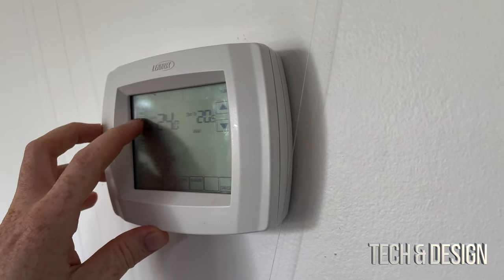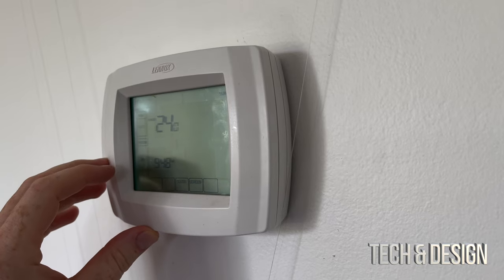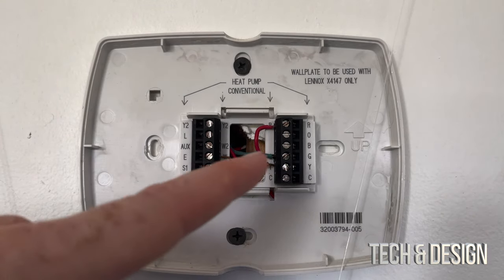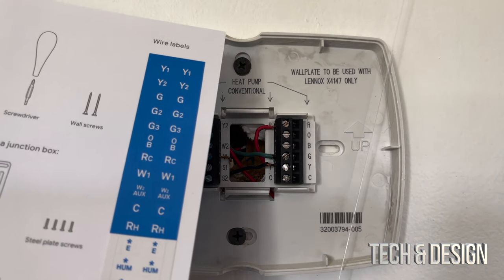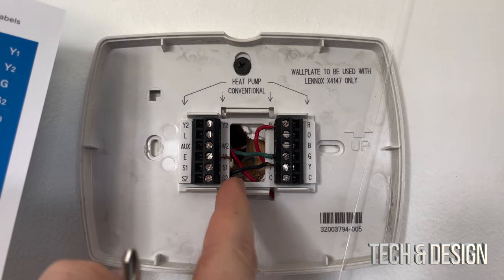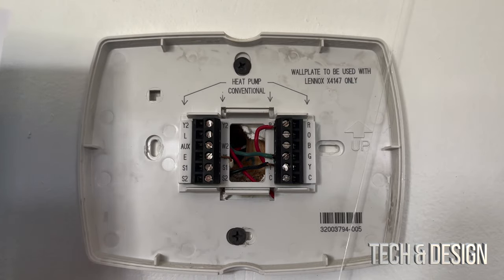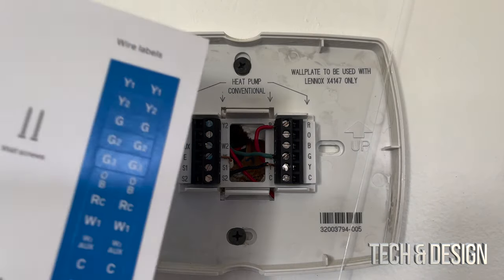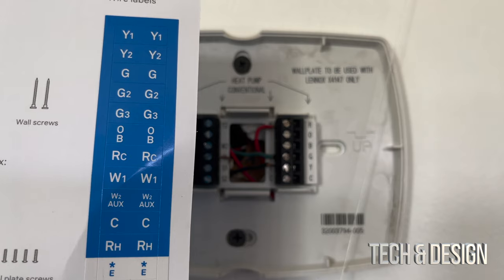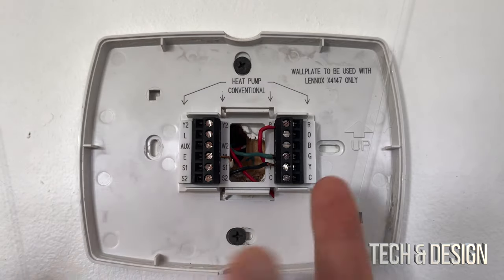We're just going to take off this cover like so. Now that we've taken that off, we do see all these wires. You've got this card that came with your Nest — these are stickers. We can take off these stickers and apply them to each wire before we take them off, so we remember what's what. Also take a picture of this so you remember. For example, for this R right here, I'm just going to put RH on it.